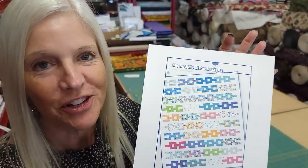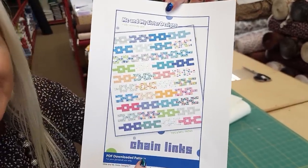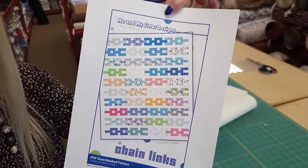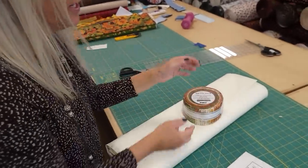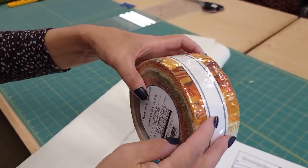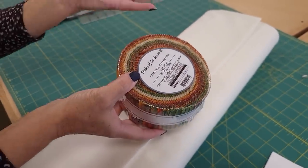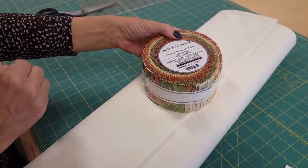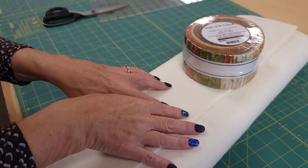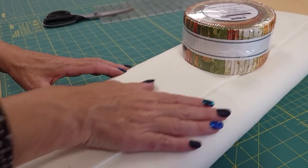Hi, I'm Donna Jordan from Jordan Fabrics. Today I'm going to show you how to make a quilt called Chain Links. It's from Me and My Sister Designs and it's a jelly roll pattern. I've picked out one called Shades of the Season from Robert Kaufman — there's 40 strips in here, which is perfect because that's what the pattern requires. The only other thing we need is a background, and I'm going to use this nice solid bone.